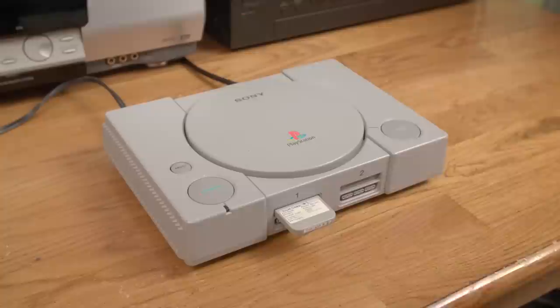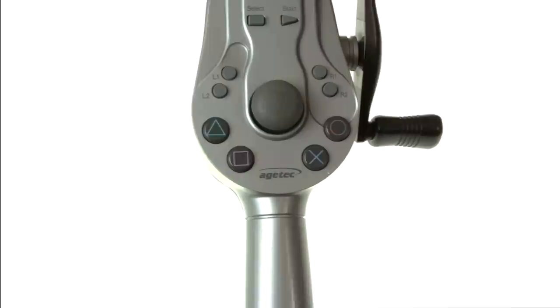Do you like Blaster Master Blasting Again for the PlayStation? Well you should — it really is an underappreciated, overlooked gem game. I'm glad we could have this conversation today. Now let's finish up this episode.